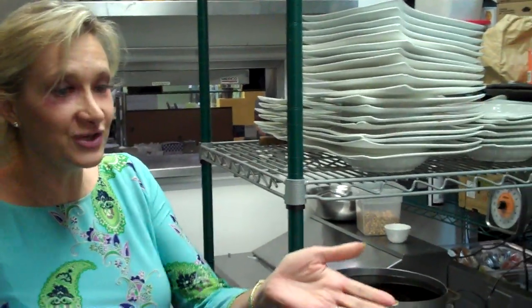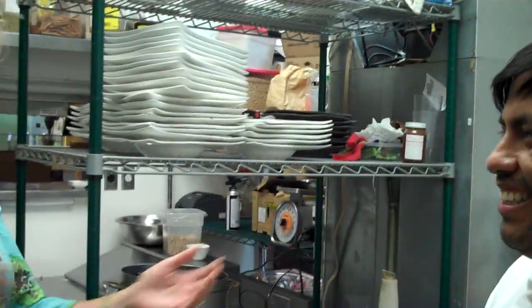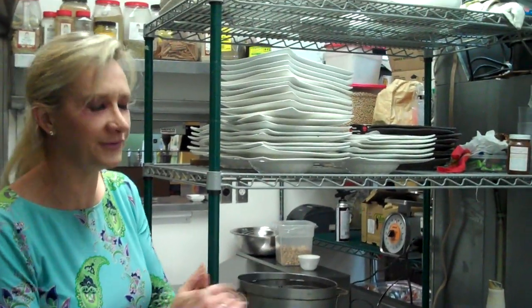We're at Bochica downtown with Chef Ricardo Zarate. Chef Ricardo is from Lima, and from Lima he went to London, then came to LA — so he's the triple-L guy.